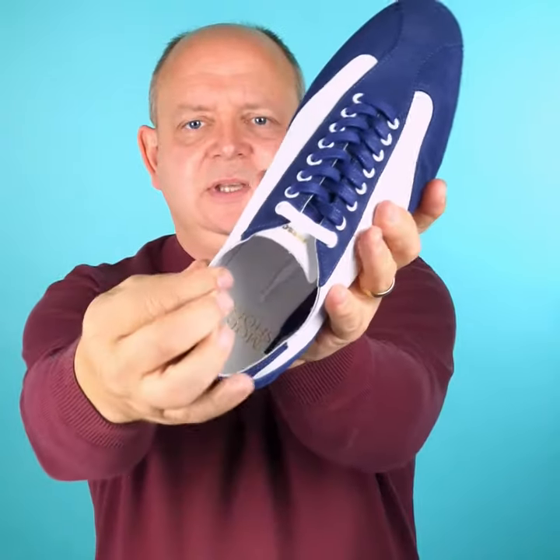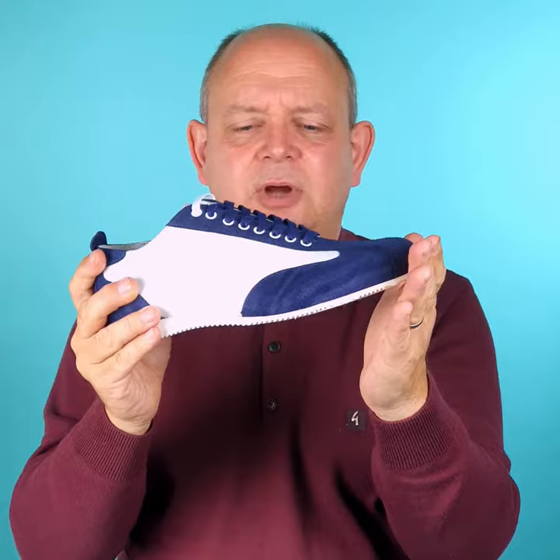Inside you'll notice it's very simple again — it's got a lining, a leather lining and a leather outer. The idea is this is what they were like back in the day, in the 60s. More importantly, one of the reasons you do that, unlike a modern trainer, is it's made in leather so it can breathe.